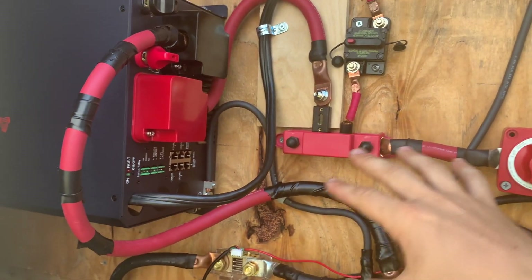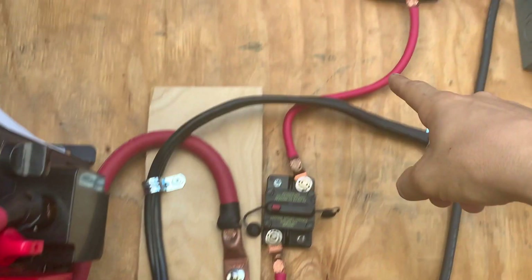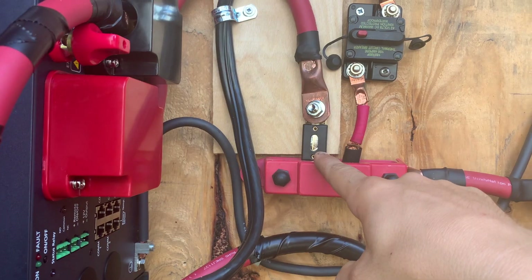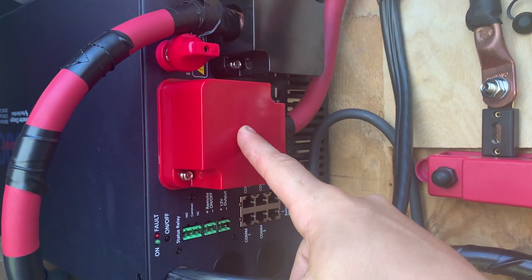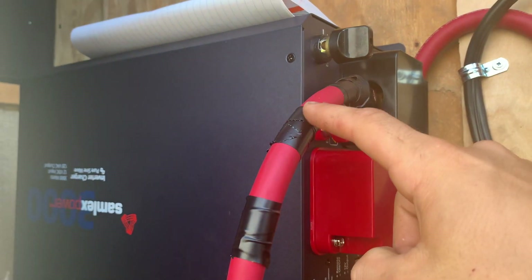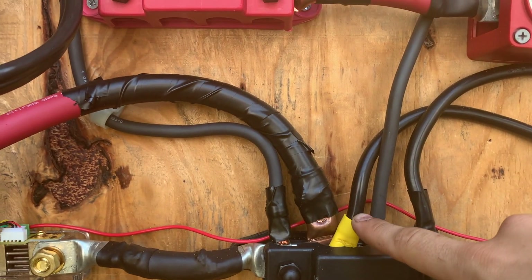I was messing with the inverter and kept getting shocked — kind of scary. Through the positive bus bar, up through a breaker to our 12-volt system, which is also grounded. Inverter: 350-amp fuse if you're doing a 3000-watt inverter. Positive lead into the positive terminal. This is our negative lead from the inverter. I didn't have any more black wire, so I just put electrical tape on it.